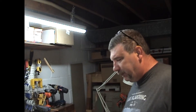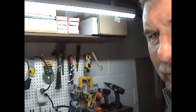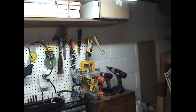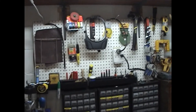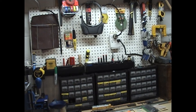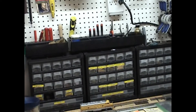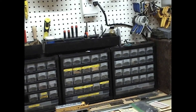I think what I'm going to do is just explain what I've got set up here so it makes a little more sense. We're going to bring the camera over here. So what we've got here is all my parts bins, which I just got finished discussing. I've got three of these, and some of them are marked and some are not. I have yet to label everything.